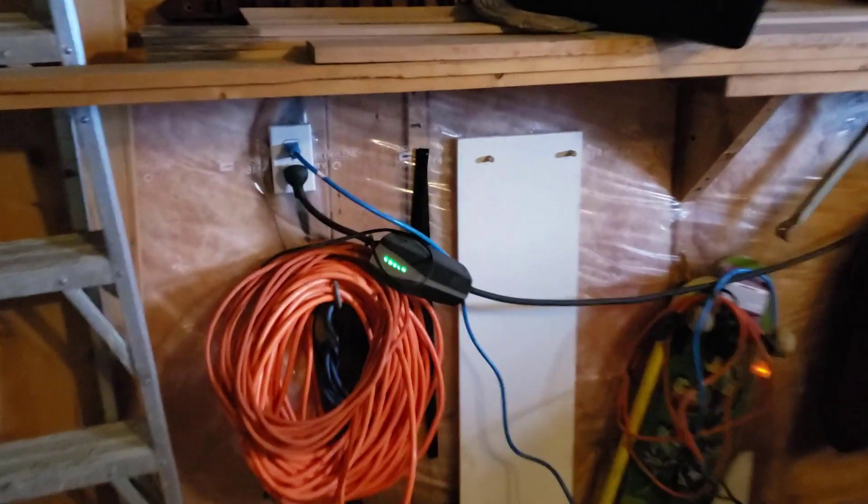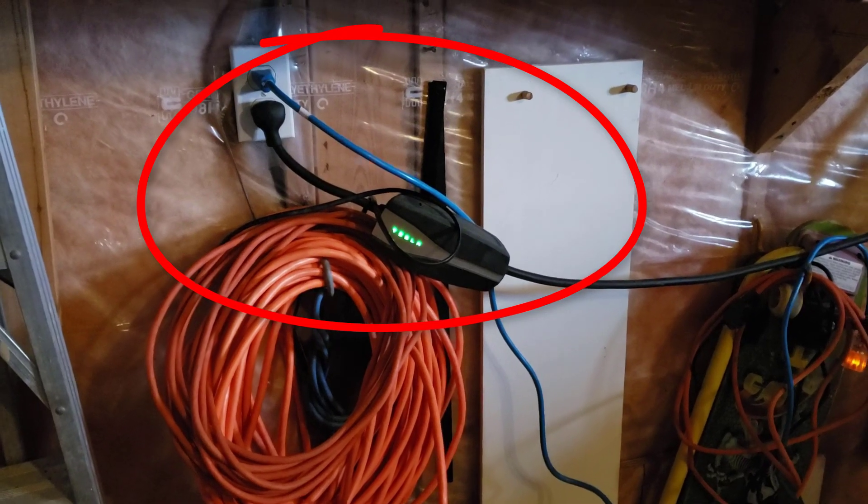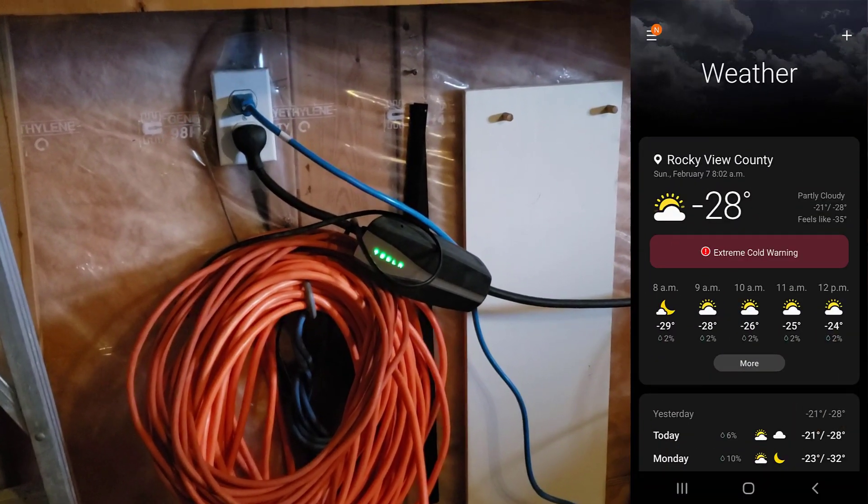Good day. The purpose of this video is to demonstrate a Tesla charging at 110 volts — just a standard wall outlet — in extreme cold.